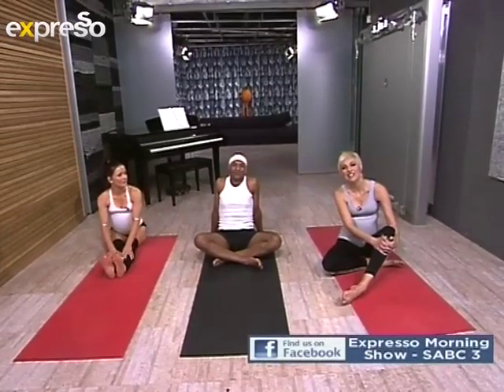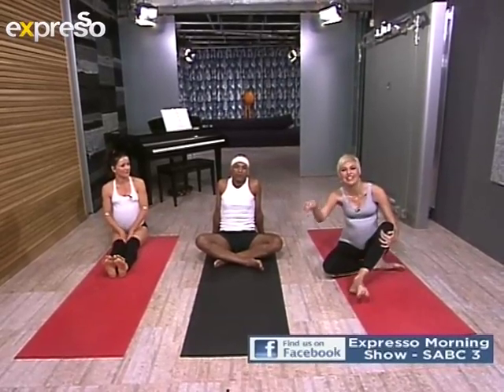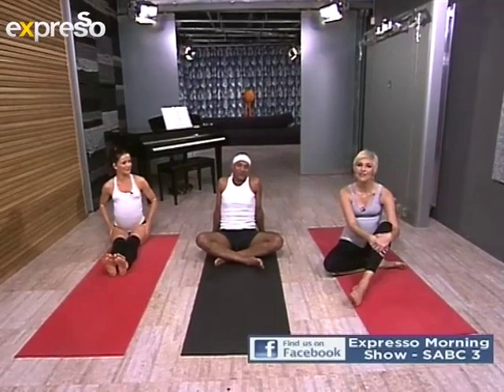And tomorrow morning, quarter past six, Ivor Wright is with us and he's going to be doing some cardio workouts. So tune in again tomorrow, quarter past six. Now it's time to go over to Ewan.